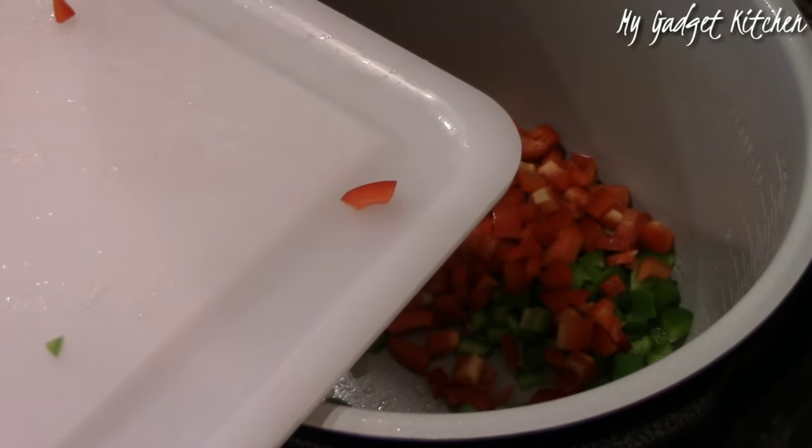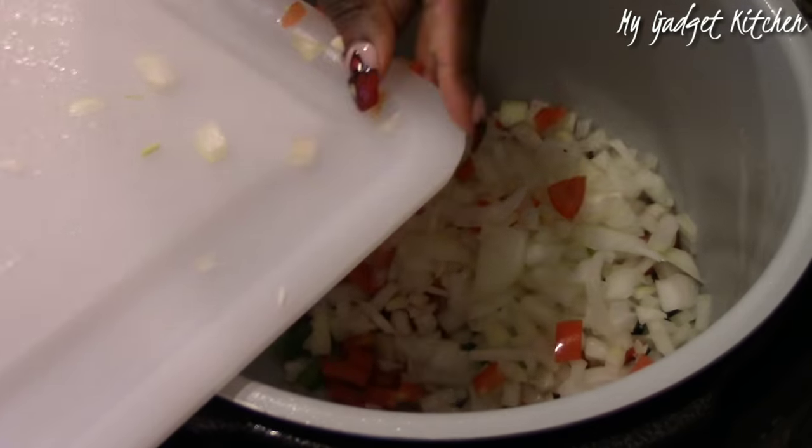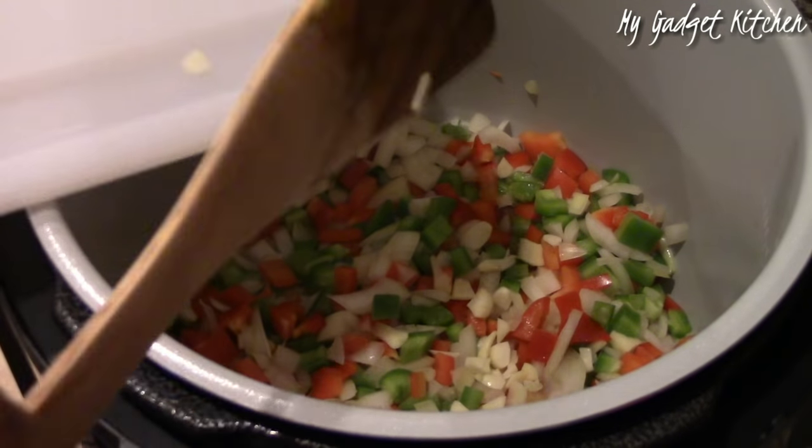I have preheated my Ninja using the sauté function and I added in some olive oil. And now I'm going to sauté the veggies.